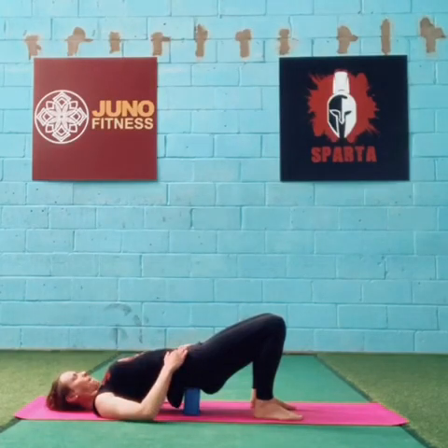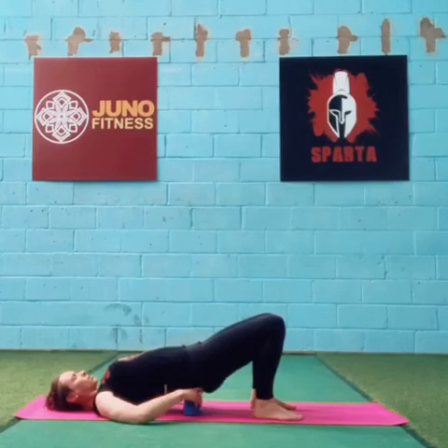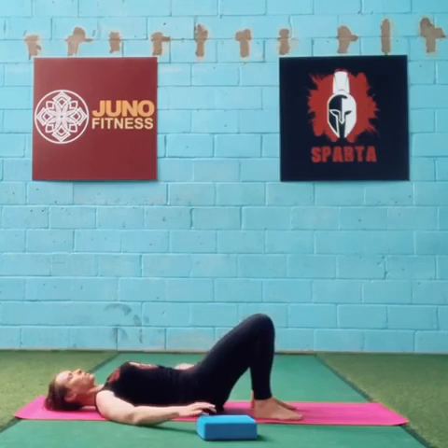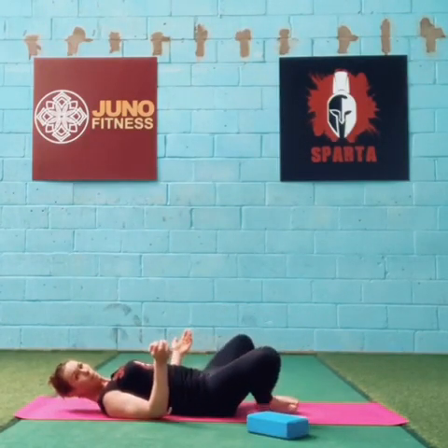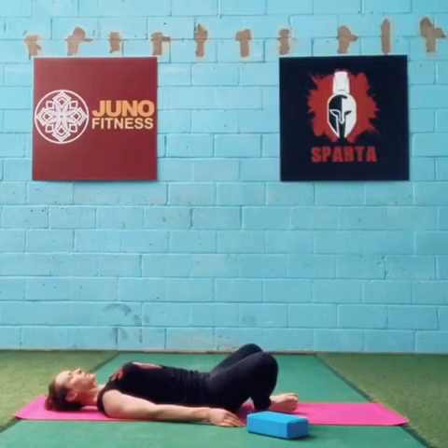I'm going to hold it here. If you're near your phone or whatever you're watching this on, you can pause it here if it feels nice and just hold it for 10 breaths. If you're not managing to find a spot where this feels beneficial, you can abandon the block, foam roller, or towel. Take your hips back down, take the soles of your feet together, push your feet together, push your heels towards you, and let your knees fall open. You can hold it here — feel free to press pause and just hold it here.